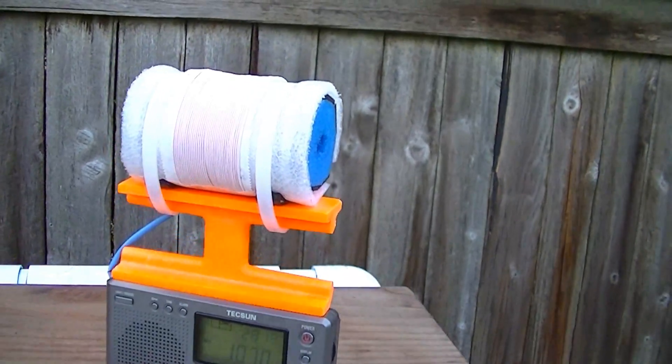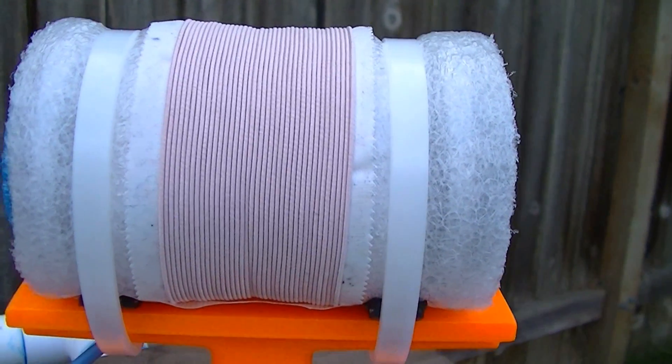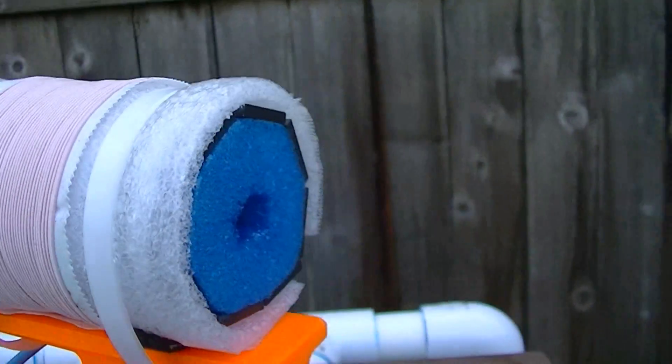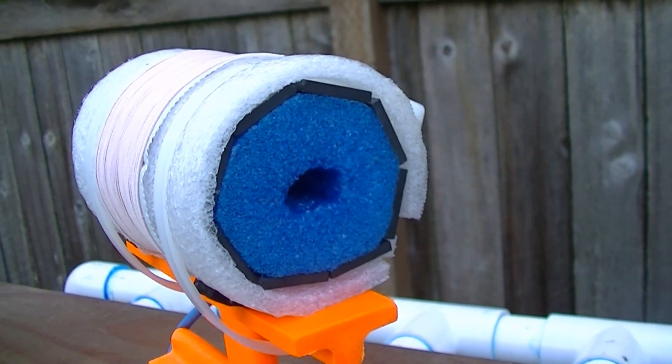Construction of this FSL antenna features the 250/46 Litz wire, and it also has the OD foam spacer to build up the sensitivity between the coil and the ferrite bars.